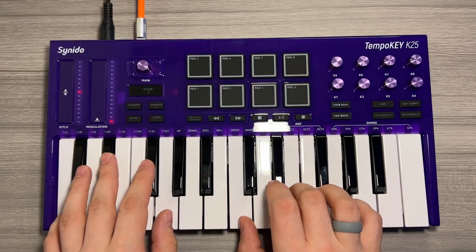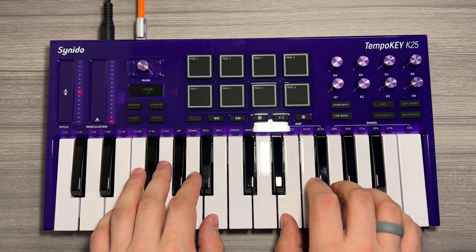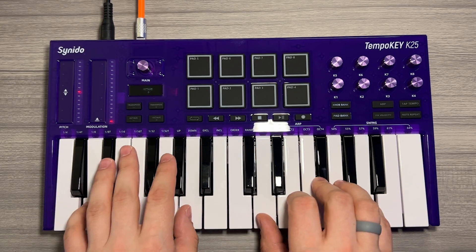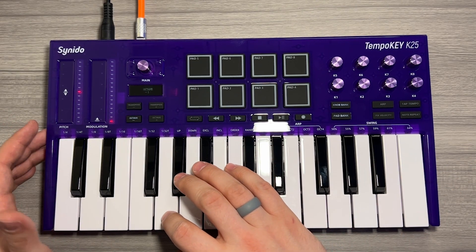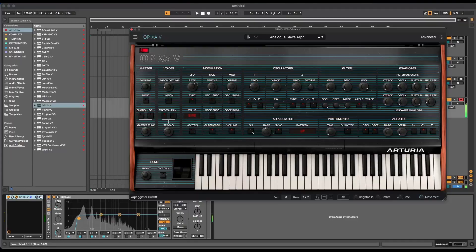From my experience using the Tempo Key, it is a very expressive device. With the Tempo Key a couple octaves down, you can hear we've got plenty of room in the bass range. We can also take advantage of our pitch bend. I'm a big fan of the LED indicators on the side of the touch strip there, so we can have an idea of where we're at in the bend range.